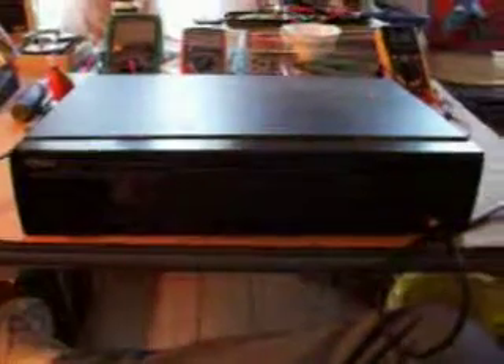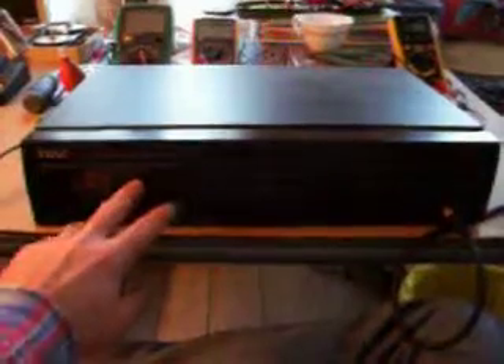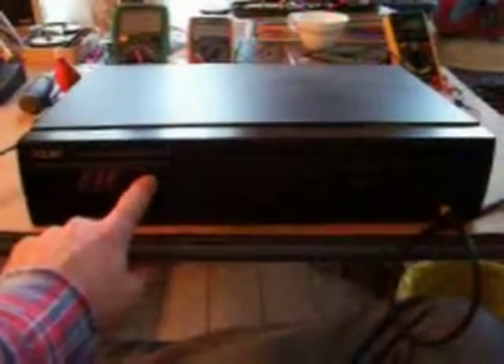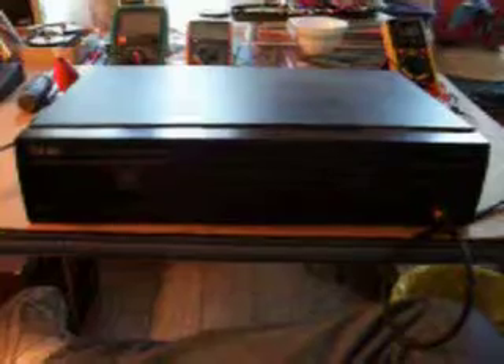I took this to an electronics friend about two years ago. He seemed to have fixed the display — it doesn't go off at all now. Sometimes it'll still read the gibberish, sometimes it'll just have the top part of the line of the LCD display on, but it doesn't completely go off, so we've still got some problems in here somewhere.